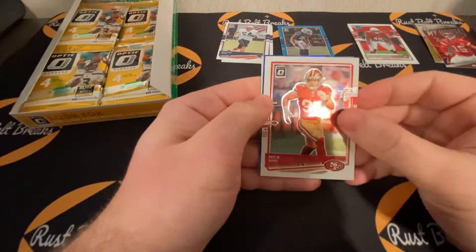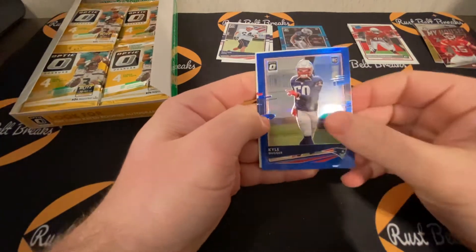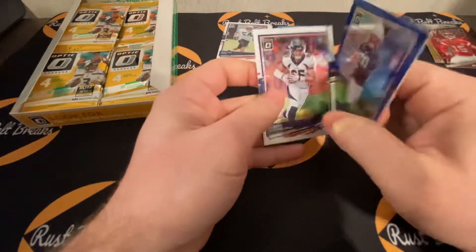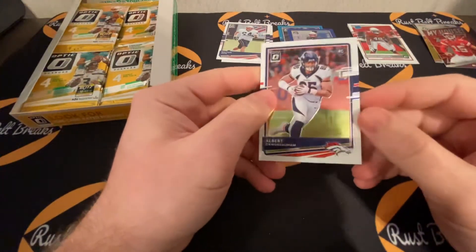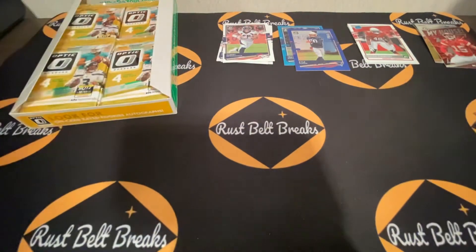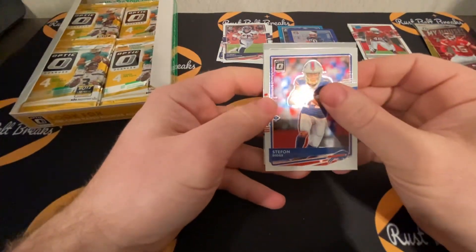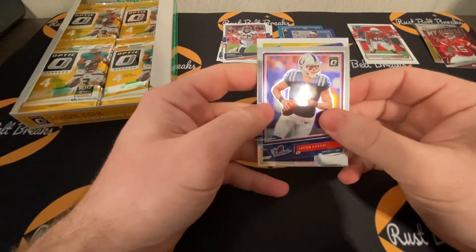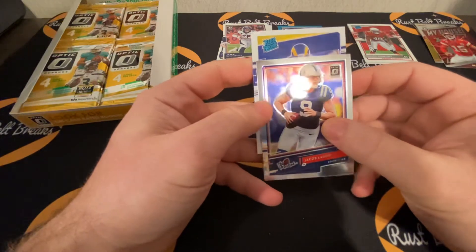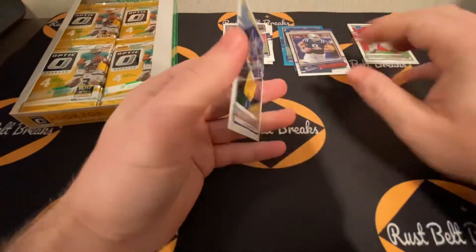Amari Cooper, Nick Bosa. Rookie card of Kyle Duggar — blue, out of 179. And Albert O. Aaron Donald, Stephon Diggs. We have the silver prism — Jacob Eason rookie series. Not bad, QB action. Rated rookies: Cam Akers and Van Jefferson. Not bad at all. Not even halfway through and we already got three rated rookies — so that's great, on pace for nine.